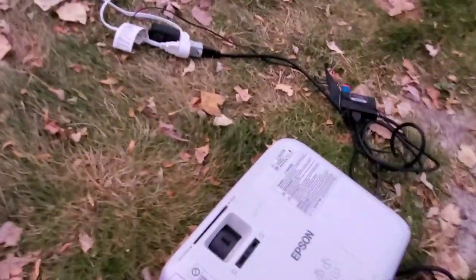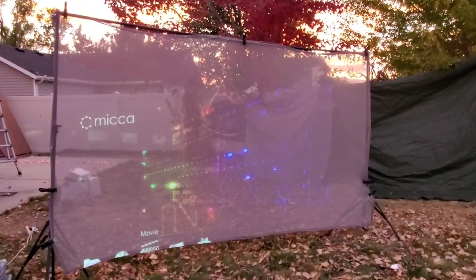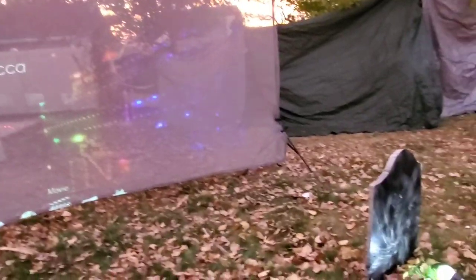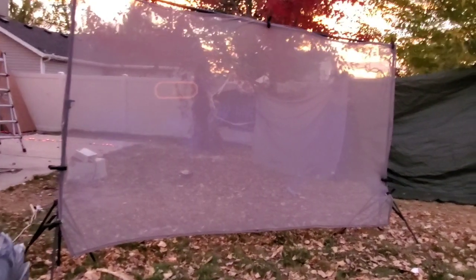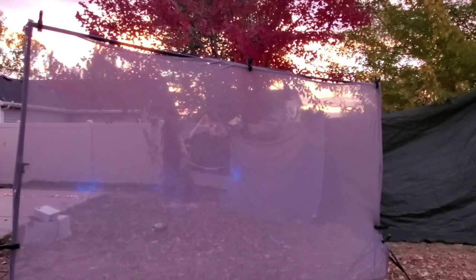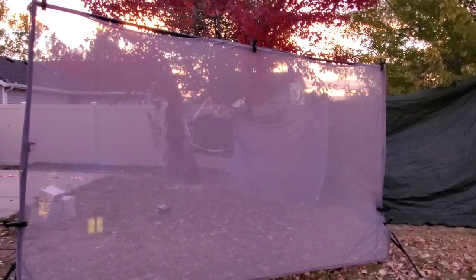Our next projector is this Epson. It's not a short throw but it gives us a nice clear picture on our screen here. It's running off a USB drive on a Mika player as well, just like the Eerie Eyes. We'll see it better at night, but you get the idea.